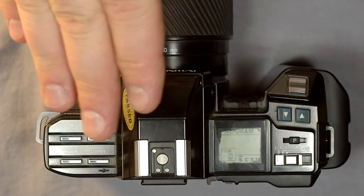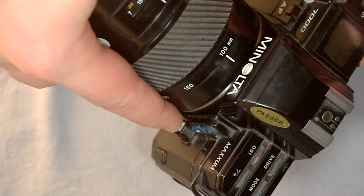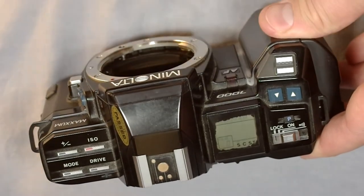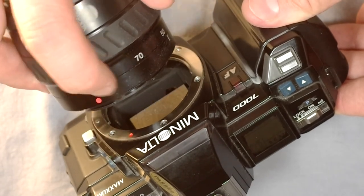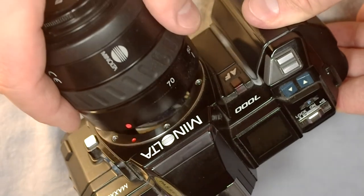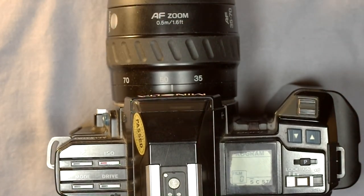The first thing we're going to do is change lenses. The way that we change lenses is by finding this button right here on the side. We push it and rotate the lens counter-clockwise. Take that and set it off to the side. We can grab a different lens, find the red dot on that lens, line it up with the red dot on the mount, and then turn it clockwise until it clicks into place. And now we have changed lenses.